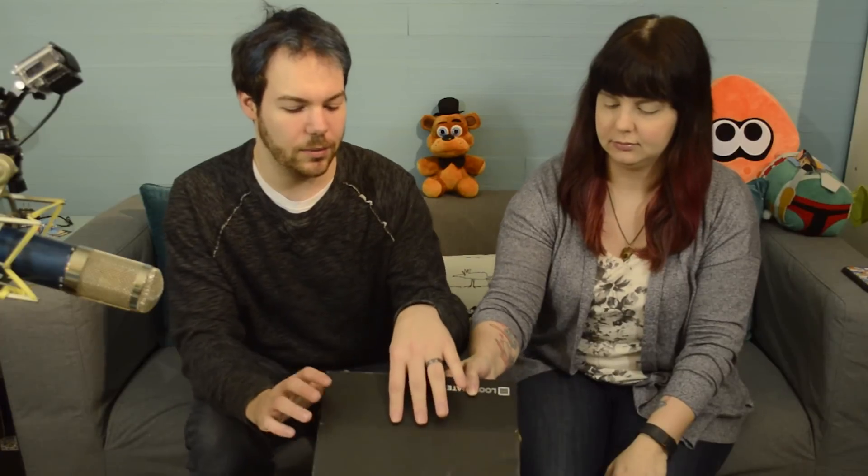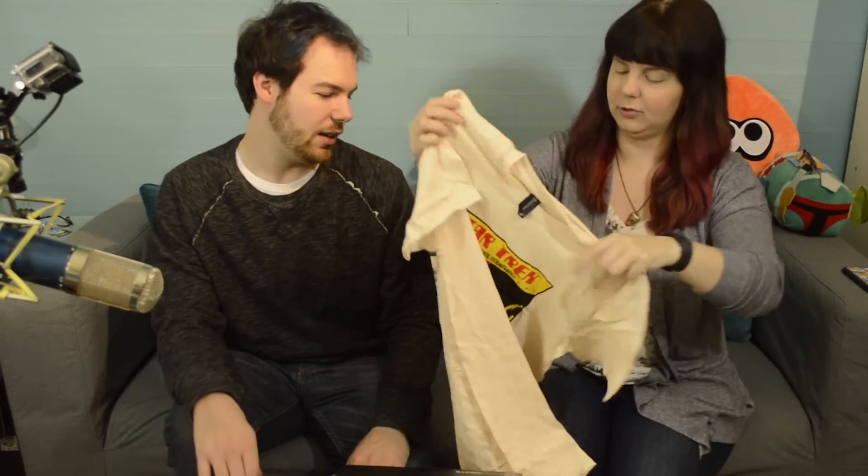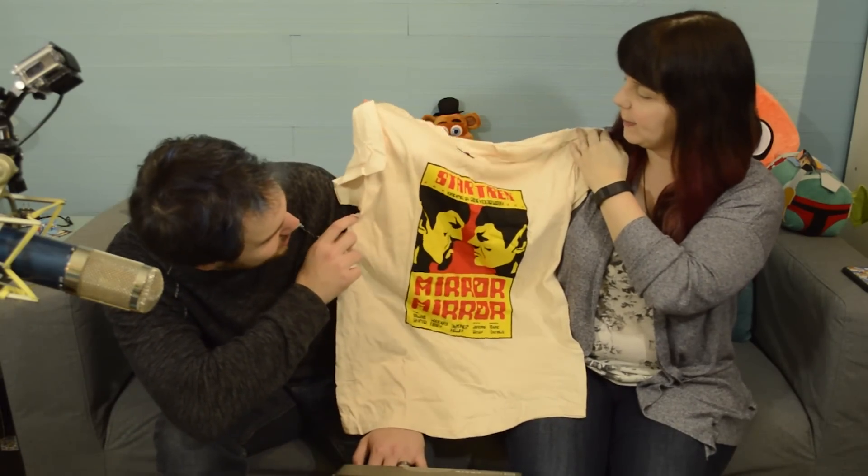It says 'flip me inside out' — probably means to do that without picking at everything that's in it. But I want to pick at everything, so I'll grab the obvious clothing item. It's very bright. It's yellow. Oh, it's Spock versus alternate universe Spock! Mirror, mirror. So cool.